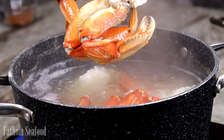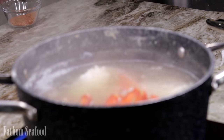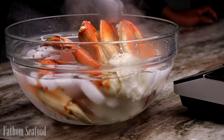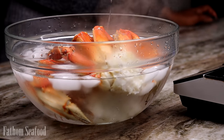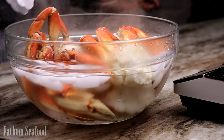Now you can see my crab is nicely cooked. To stop the cooking process I'm going to place them into ice-cold water so they don't continue to cook while I get ready to make my butter sauce. By now my potatoes are nice and cooked and tender, so I remove them from the stove and set them aside.